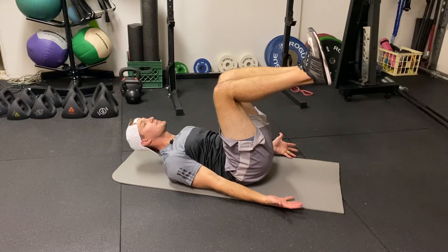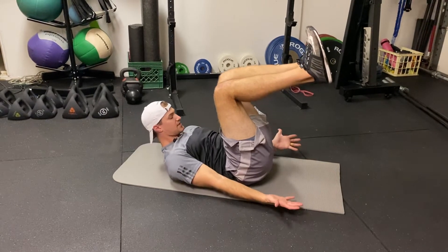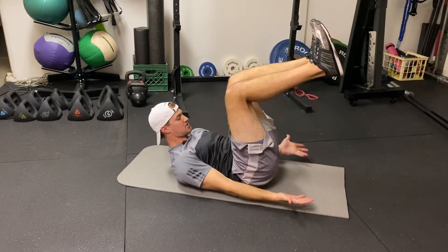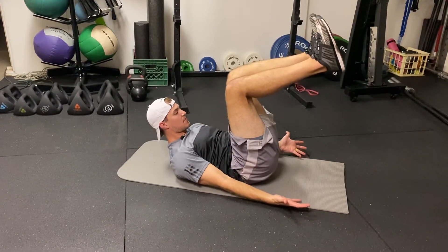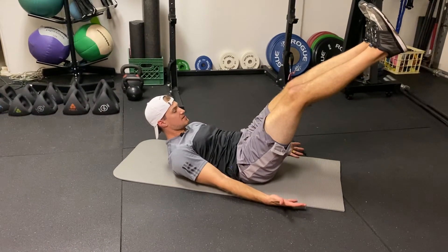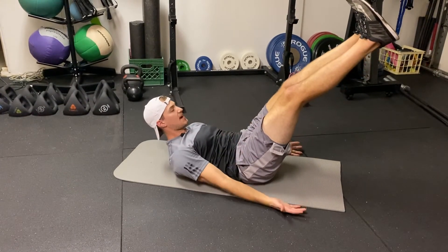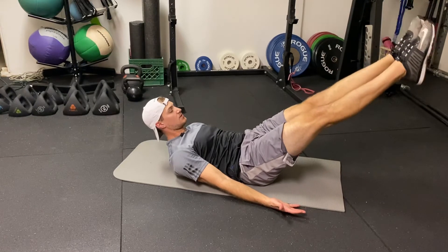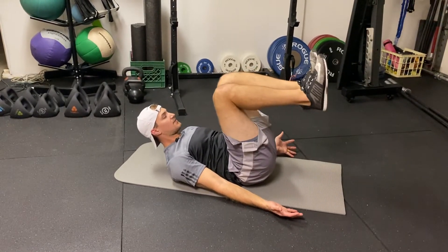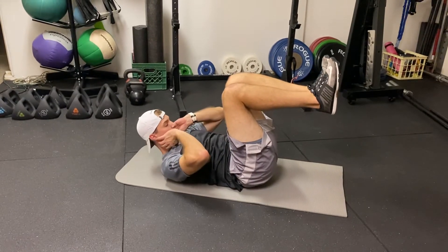My head can come off the ground a little bit if I'm arching, so my chin is tucked. I'm keeping my back nice and flat and maintaining pressure through my abs. From this position, we can slowly work on extending the legs, making sure my lower back doesn't come off the ground, and lowering the legs to the ground, then pulling back in if I start to feel my neck do too much work.